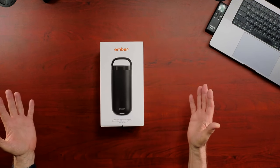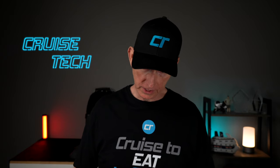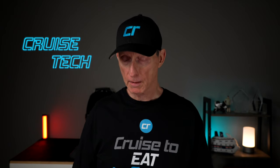Today I'm reviewing the Ember Travel Mug. I call it a travel mug — they don't actually call it this. In their description on Amazon they talk about it being a travel mug, but they don't really mention it on the packaging. They just call it a temperature-controlled tumbler.